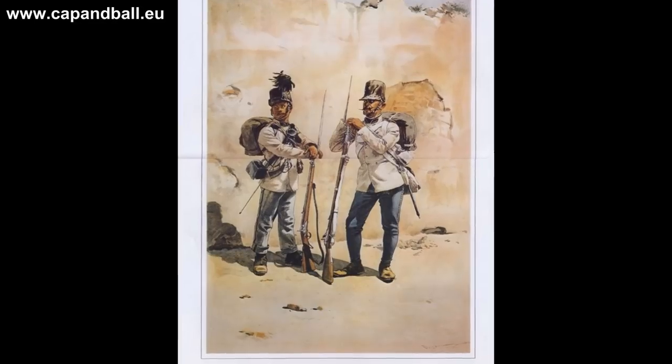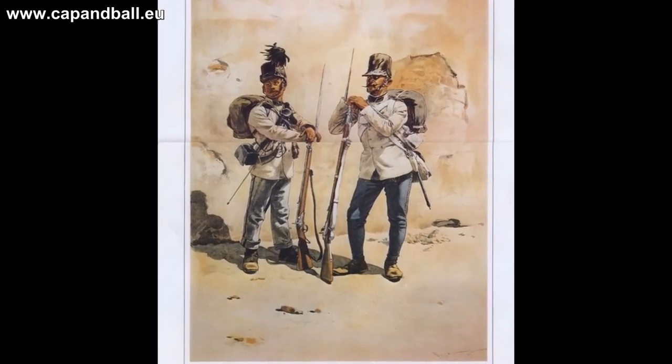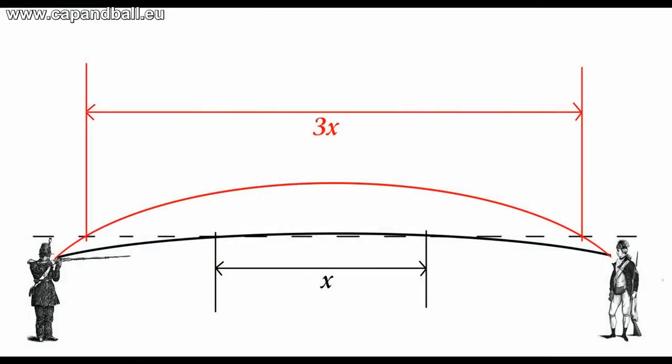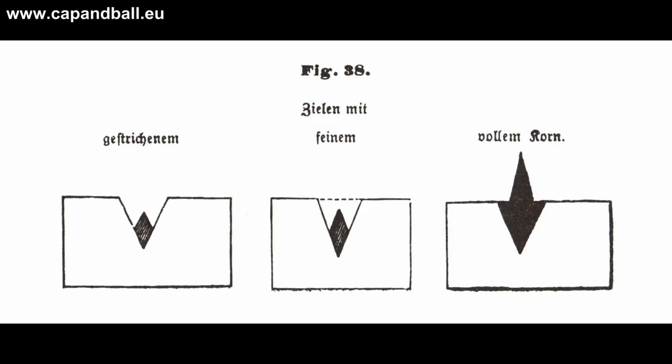The round ball fired from a smoothbore military musket had an initial velocity of 400 meters per second, and up to 300 paces there was not much need to adjust the sights — just the point of aim. The rifle musket's muzzle velocity was smaller, so the ball had a more curved trajectory, while its effective range was well beyond 500 paces. Therefore the soldier needed much more training in setting the sights and using the correct sighting method for different distances. The soldier had to learn the three settings of the front sight, the setting of the rear sight, and the height of aiming for all distances.